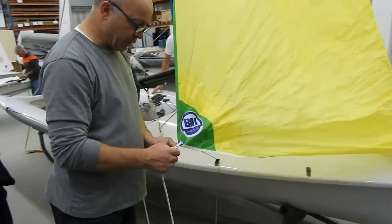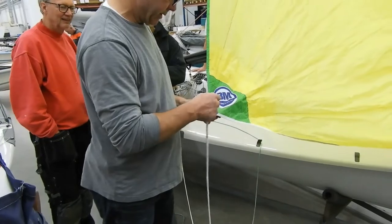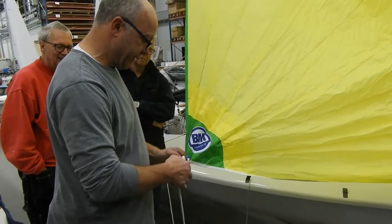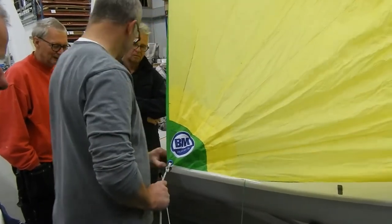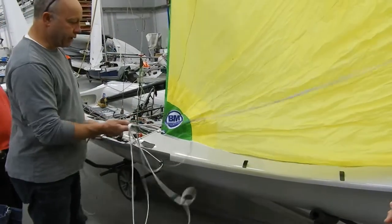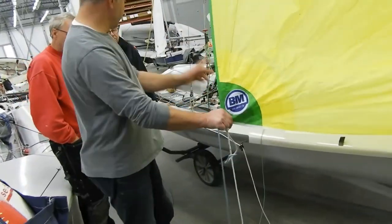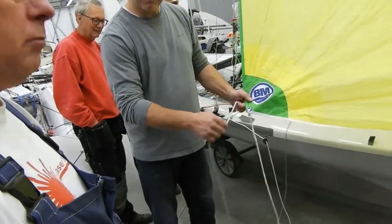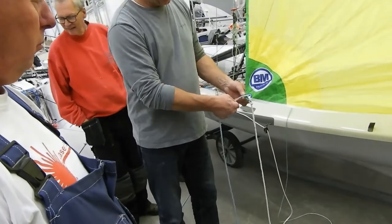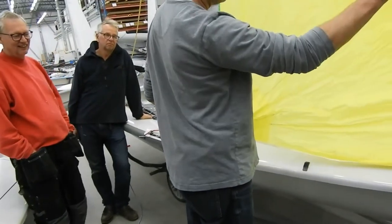When you put this on, you have two sheets: the afterguide and the spinnaker sheet. It's very important you put it on in the right order, because this is going down and the sheet is to the back. This must be the lower one and this must be the upper one — otherwise it'll twist. And when the pole goes out, you want it to go out all the way.